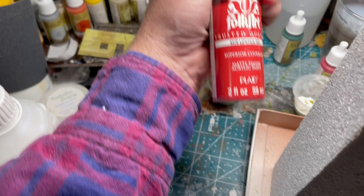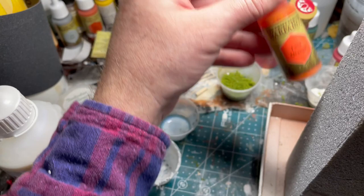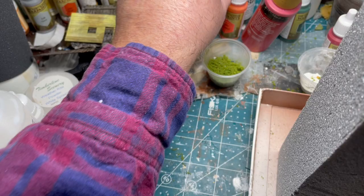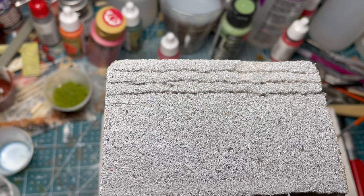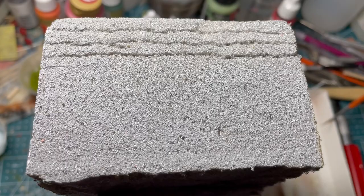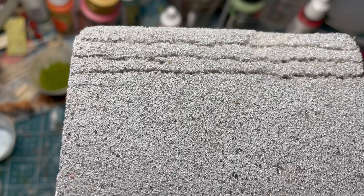I've also been using some lipstick red as well, and a little bit of orange just to give it a bit of a pop. I then go ahead and weather it, and for the mortar — it's already gray — but I go ahead and sprinkle in some hydrocal, wetting down the hydrocal and letting it dry within the cracks overall.